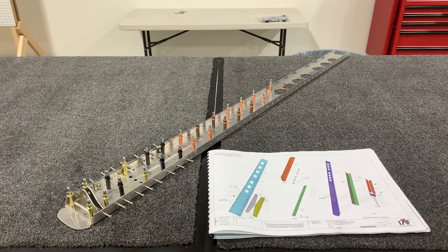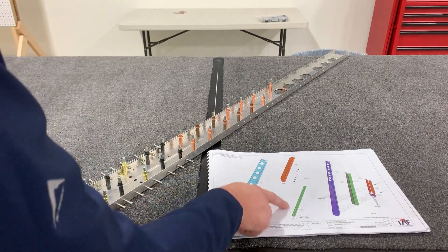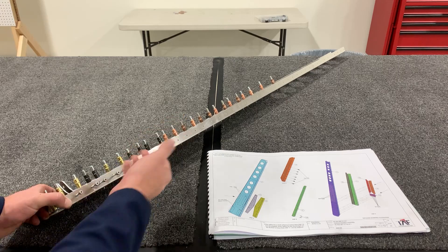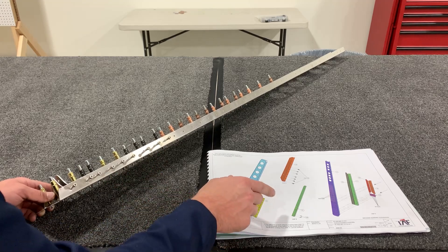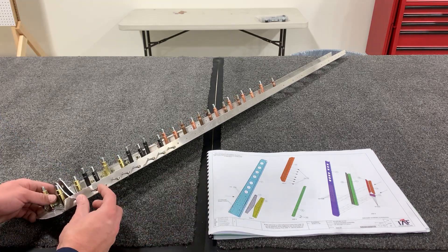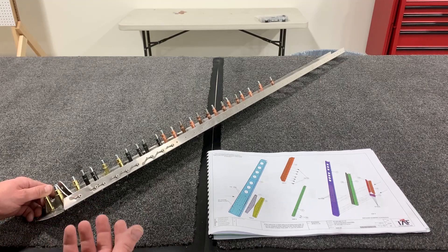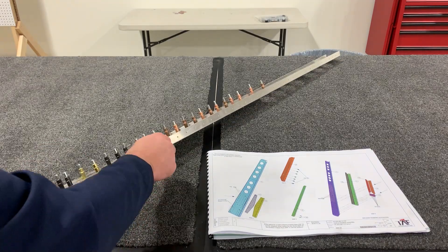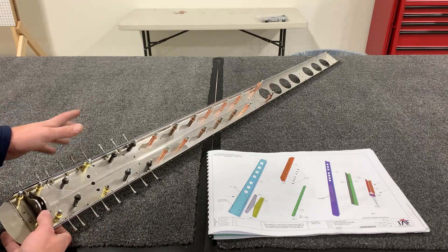Before riveting this assembly together, note everywhere that has an M4 rivnut installed. On both the first and second doubler plates, you need to be able to pass M4 bolts through the other channels. For the upper seven bolts, you need to pass them through both the spar and the first doubler plate. For the bottom two on each side, you need to pass the bolt through the spar. I like to upsize these holes to 4.5 millimeters ahead of time, then Clicco everything together and install all your M4 bolts to make sure everything passes through smoothly.